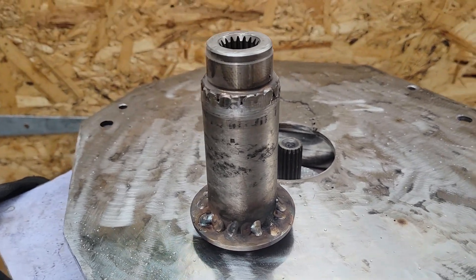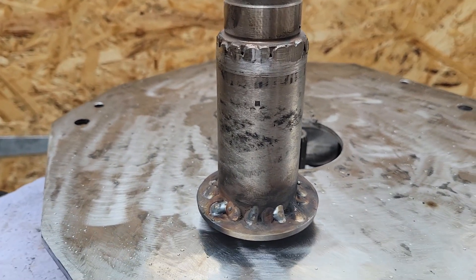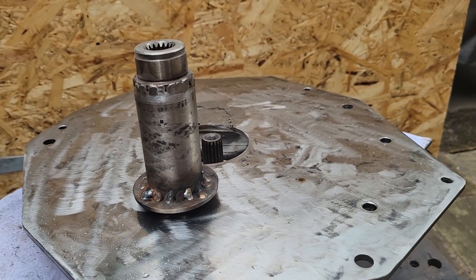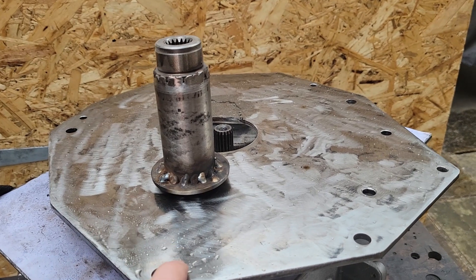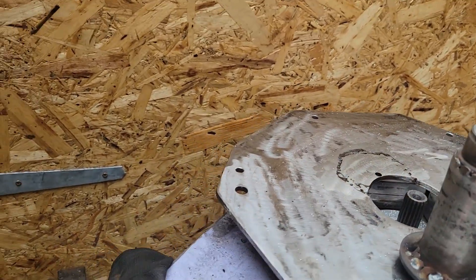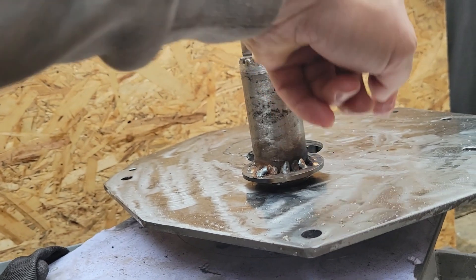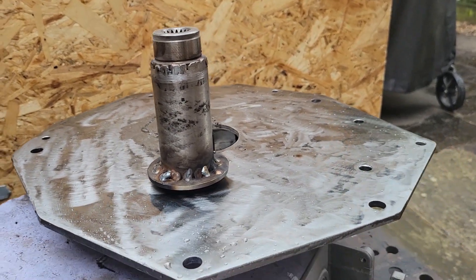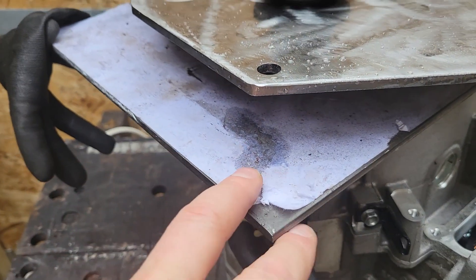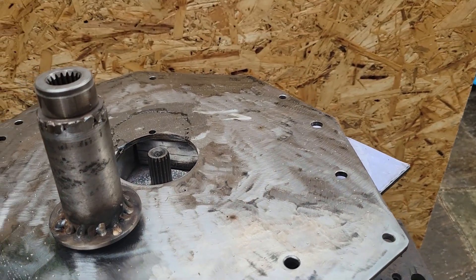A bit more tidying to do but getting there — not quite a perfect seam all the way around, but let's be honest, perfectly strong enough. A little bit more cleaning up, particularly at the bottom, and that'll be good to go. And then it's just a question of captive nuts to be welded on here, going to have to drill the hole, drill some holes in here so that you can get to the bolts that go through this plate and into the motor. So we're going to have to drill some access holes through here as well.